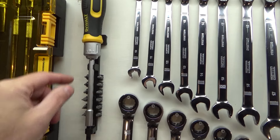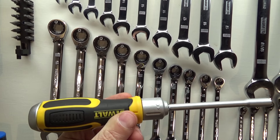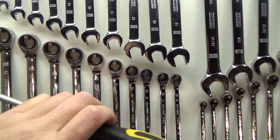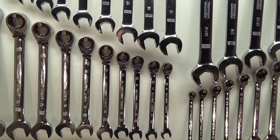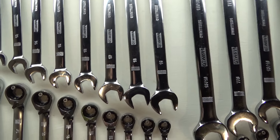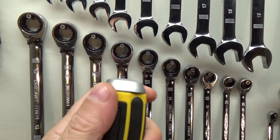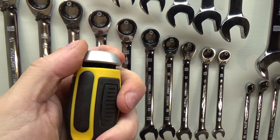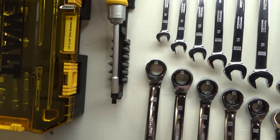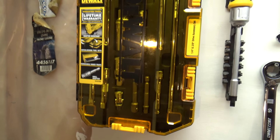Another thing I found on there was this Dewalt ratcheting screwdriver. This isn't the same quality you get with tool truck brands, but again for quick access, I'm not going to be using this thing as a pry bar. It's fairly fine tooth. These are the bits that come with it, and the back of the handle here is hollow — you can put them down in the handle if you like. I think that was ten dollars, and again that's toolup.com out of Las Vegas. That's also where I got these other Dewalt kits.